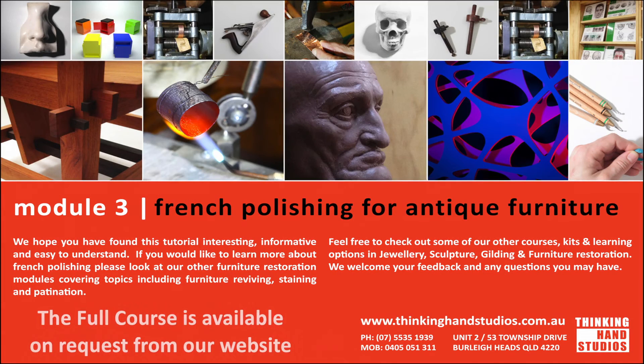This is one of a series of practical videos Thinking Hand Studios will be producing on aspects of antique furniture restoration and conservation. Please feel free to look at our free instructional videos — the links are provided below. Please let us have your feedback and feel free to be in touch with any questions or queries. We do hope you find the video interesting and that it will inspire you to learn more about the subject.